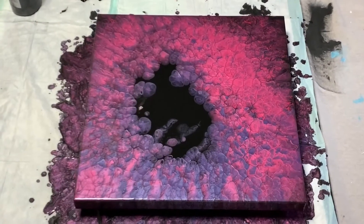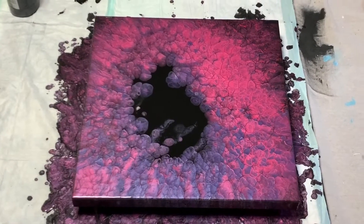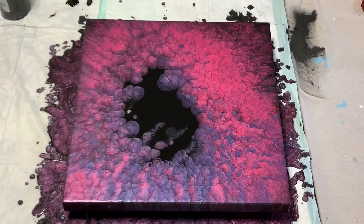So I hope it dries like this. I think it's really interesting. I like that it's so bright. I like that the pink really came through against the black. I think it looks pretty neat.